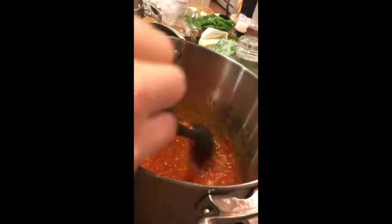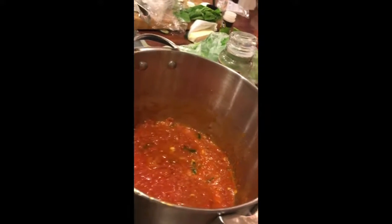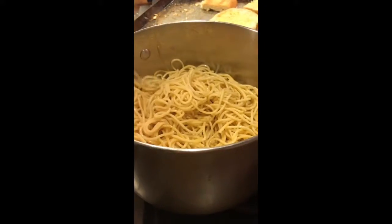Once your sauce is done, it should be pretty thick — about like this. I didn't make a lot of sauce, but you can make as much as you want depending on the can size. Take your sauce and bring it to a bowl where you have cheese and pour it in. Take out your cheesy garlic bread — when you take it out, you want it to be melted and nice and crisp. Then take your pasta and put it into a big bowl.